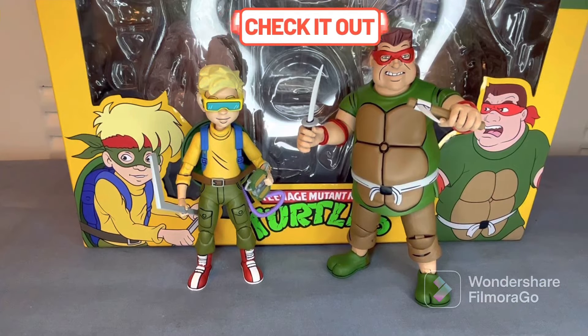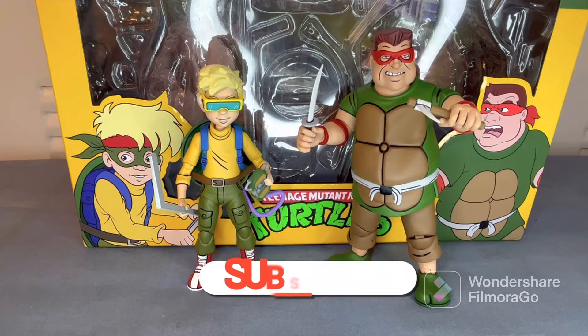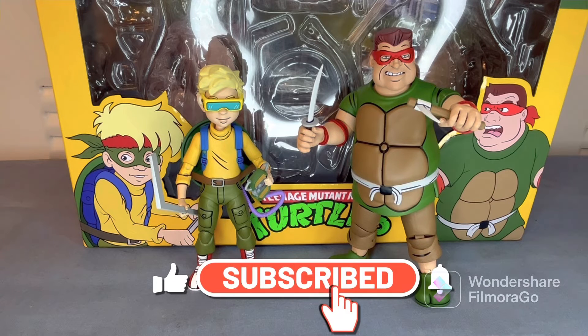That's it for this review. I hope you liked it and enjoyed it. If you enjoyed this video go ahead and hit that like button. If you're new to the channel go ahead and hit that subscribe button and bell notification so you'll be notified every time I upload a video.